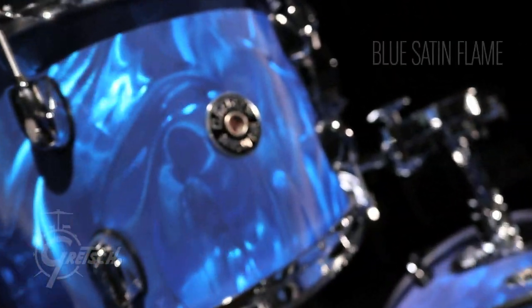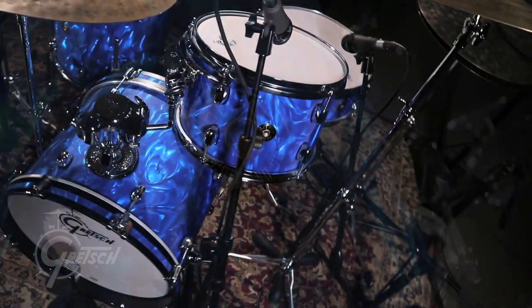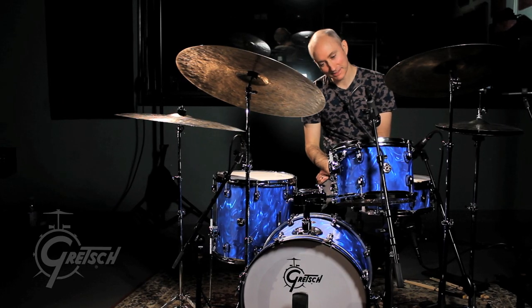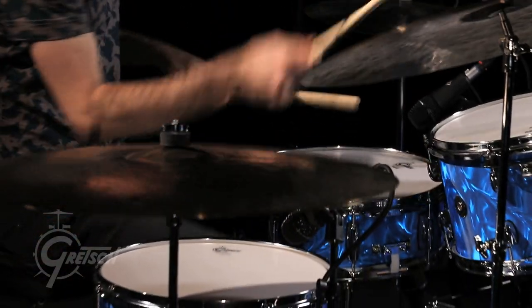This new finish is the Blue Satin Flame finish and it feels like it's from a different era, which is always fun. It looks really good under lights because if you catch it at different angles, it looks different — it's like being in an ocean. I really like this finish. It's super cool.